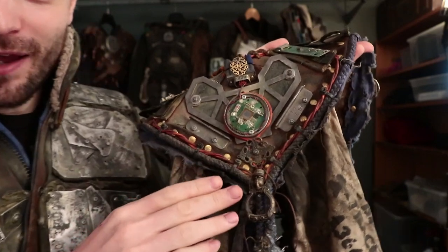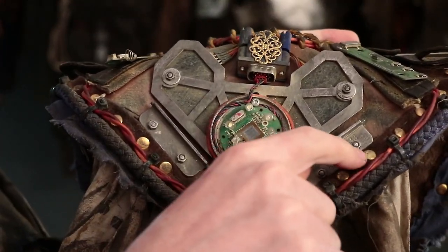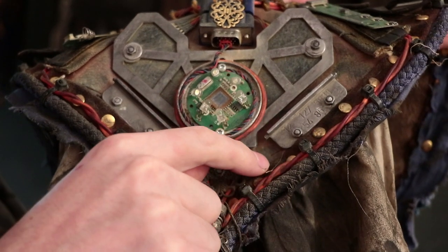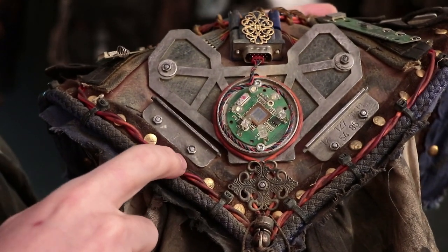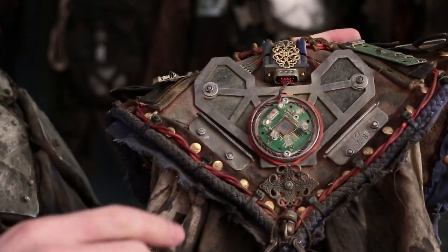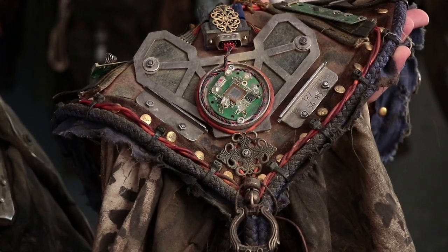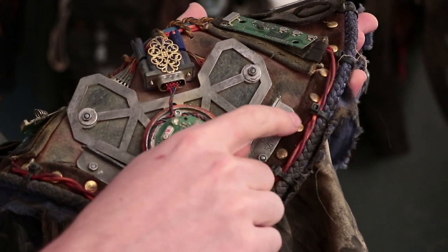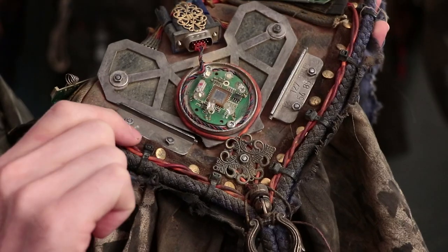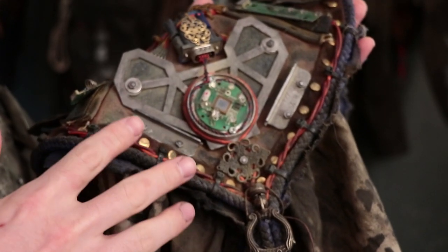Here we have rivets — let me zoom in on that. These are not the type of rivets that I have and have used. These are rivets that you hammer down with a rivet-setting piece. I have pop rivets; those are different. Here rivets are used along this edge to connect two leather pieces and also to give this distinct look, because rivets have a certain interesting look to them.